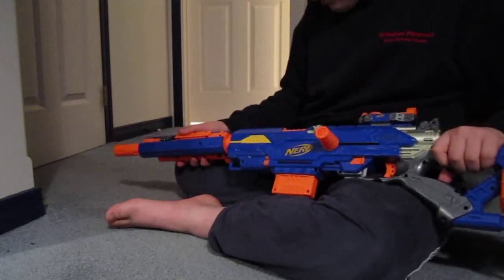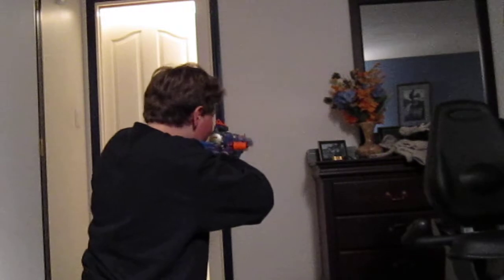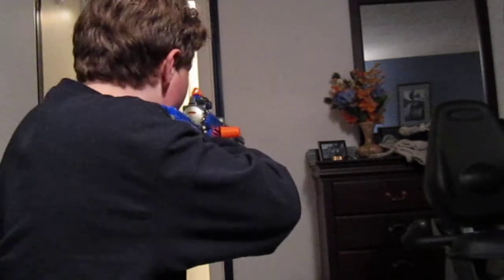I'll just do a test fire. I'm going to aim for that wall over there — it's pretty accurate. Now I'm going to try it without the barrel extension. See, it's a lot more powerful without the barrel extension — you can see how much it flew off.